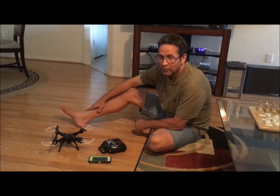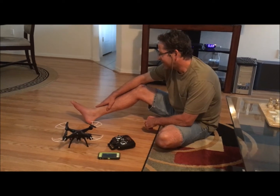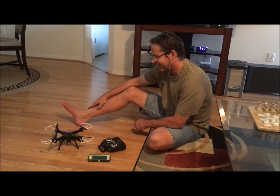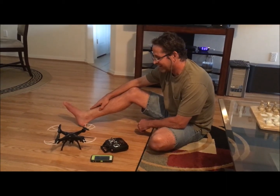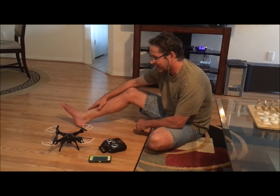Hey everyone, we're back! The drone is put together and guess what — we can't figure out how to fly it. I don't know if any of you remember the Big Bang Theory episode where those geniuses can't figure out how to fly the drone.